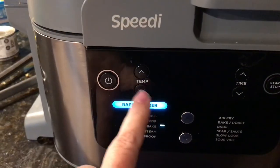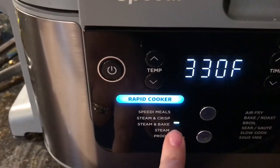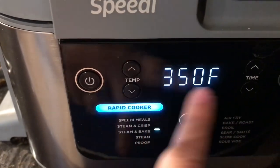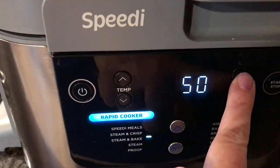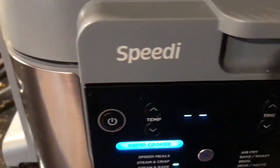We're going to get our machine started. We're going to go down to steam and bake on the rapid cooker, set it to 350 degrees, and we're going to do it for one hour. We'll press start and be back.